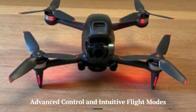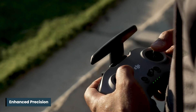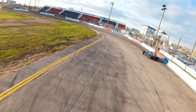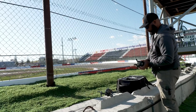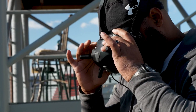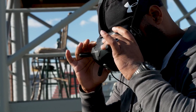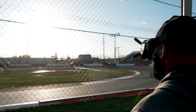Advanced Control and Intuitive Flight Modes: The new motion controller with enhanced precision and additional customizable options gives the DJI FPV-2 a clear edge in responsiveness. It includes improved flight modes, such as a refined manual mode for professional pilots and a smoother sport mode for intermediate users. These updates make it more accessible to a wider audience compared to older models.